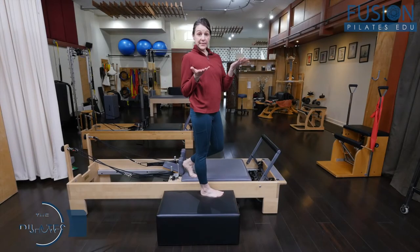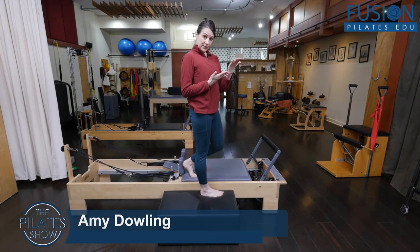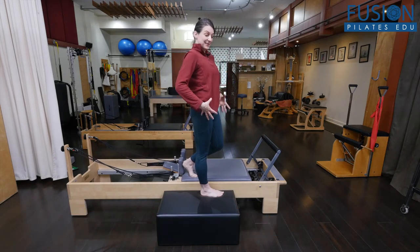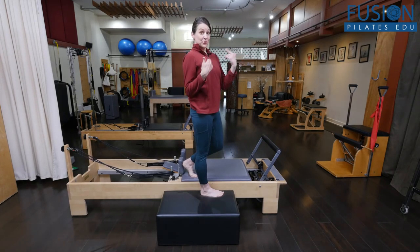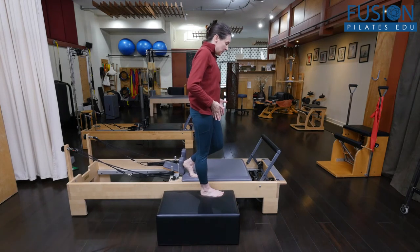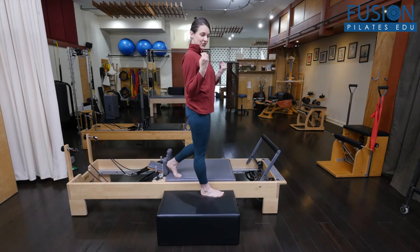I'm calling this series Legs to Stand On because I really love doing standing work in reformer classes. It's great for balance, it's great for proprioception, and it's great to really get some functional dynamic strength in a position that maybe we don't do as much as we should — standing on our two feet.